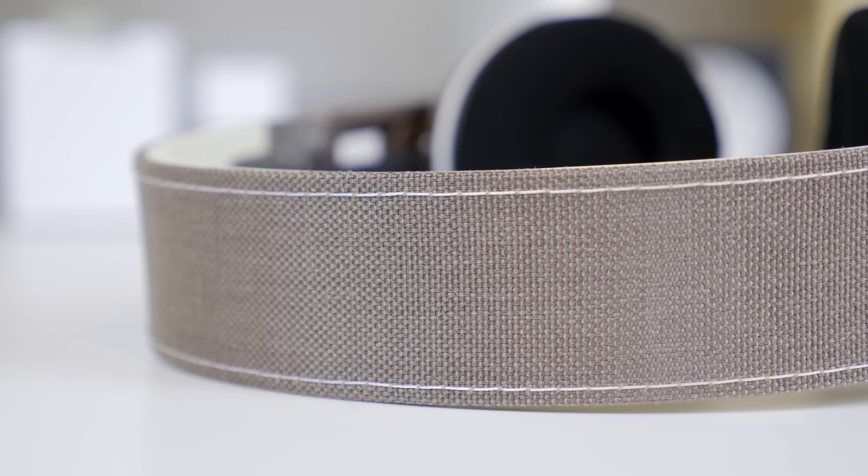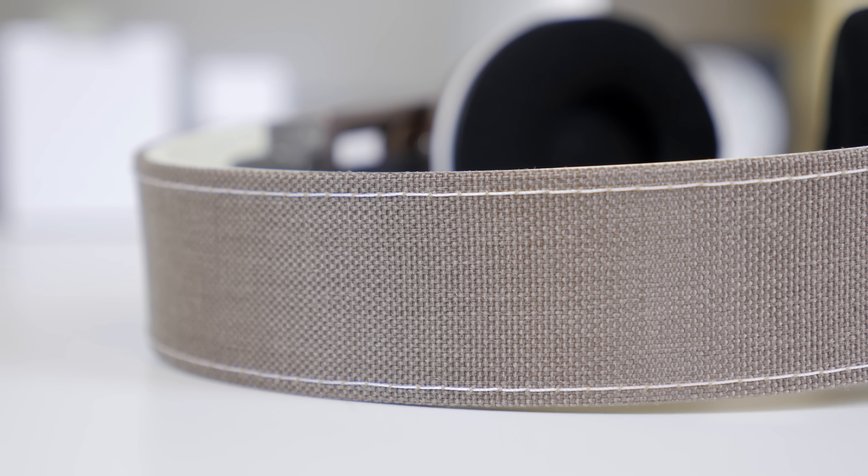Along the headband of the Urbanite, you'll notice it has a denim texture, which is really cool — you normally don't find this on headphones. It is a very high quality material and the stitching that goes along the headband is absolutely beautiful, making the headphone feel very durable compared to the plastic headbands you typically see.